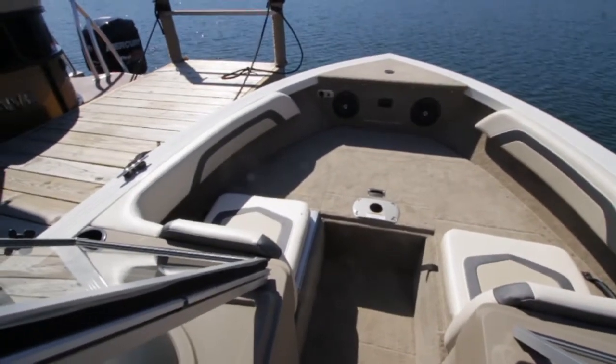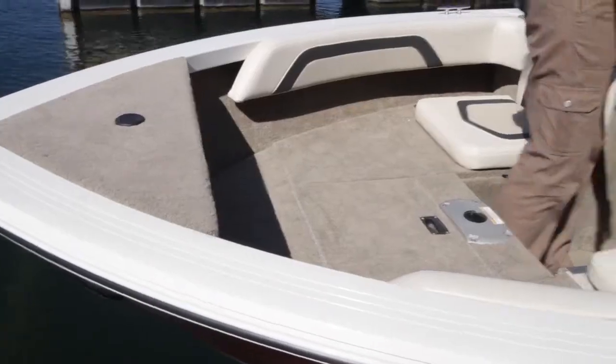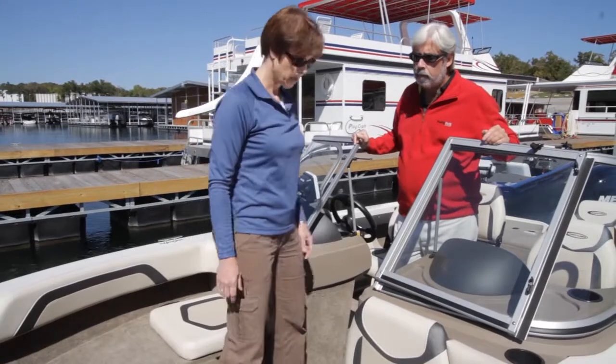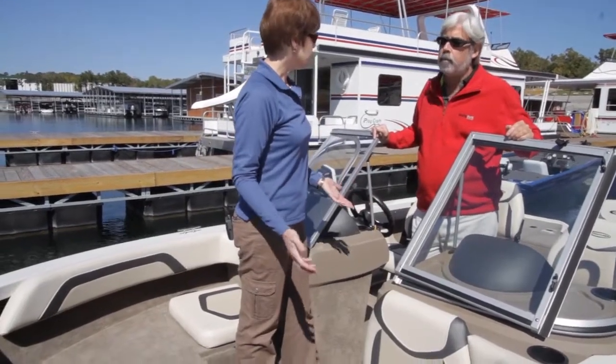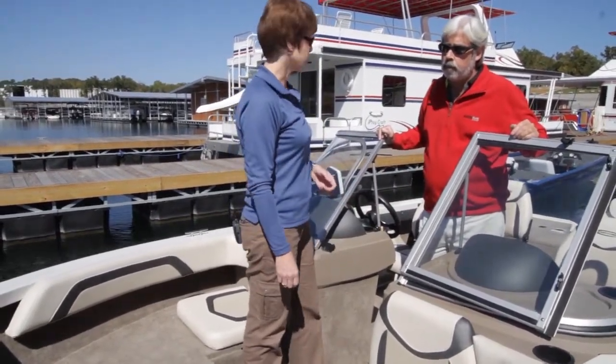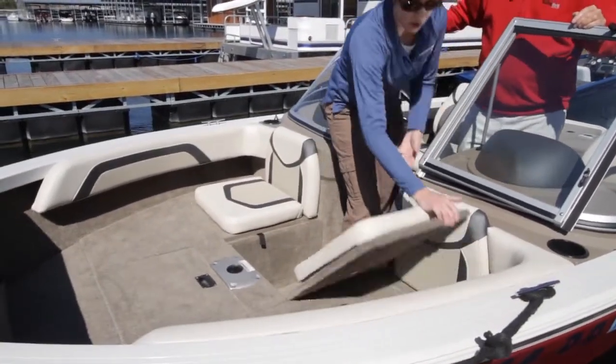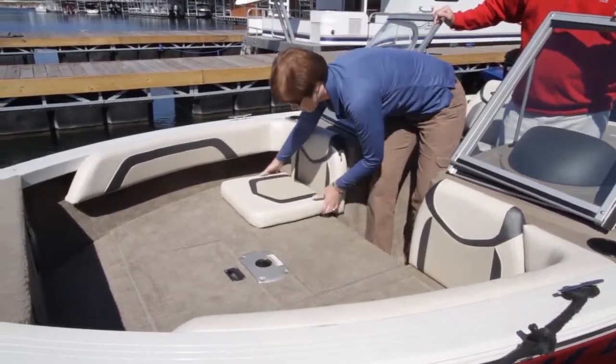Right now we have it open for open bow seating. You've got cushions here, the standard backrests, and we have the optional combing pads. And then for those who like to fish — so if the husband and wife want to go up for the weekend and go fishing — you can simply convert the bow into a fishing platform.